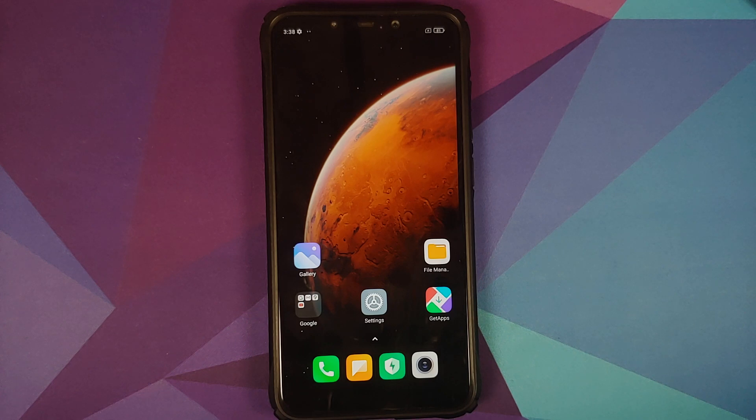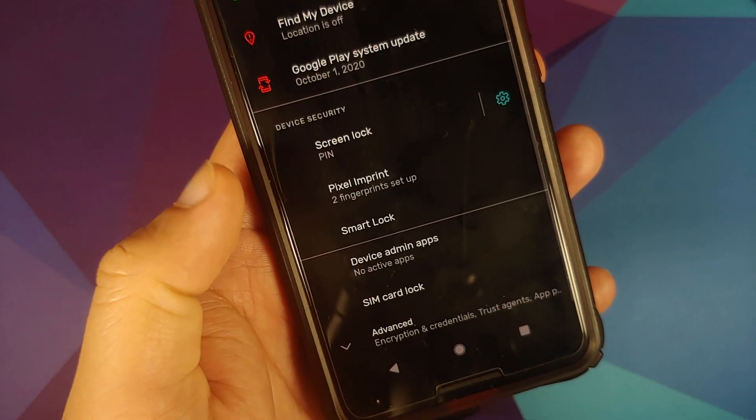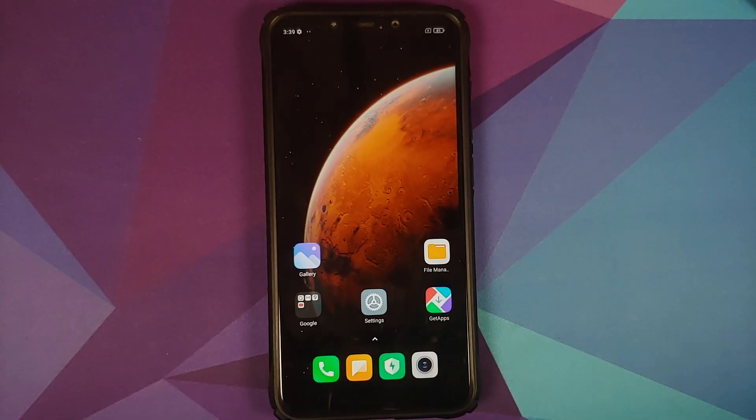Those of you on custom ROMs based on AOSP can go into Settings > Security > tap on Advanced > Encryption and Credentials — it says 'encrypted' here. If your device is encrypted, you need to decrypt it first. We have a separate video showing you how to decrypt your Poco F1, which can be found in the description.